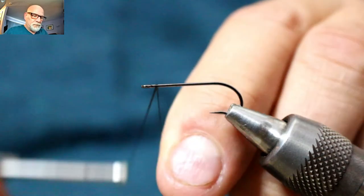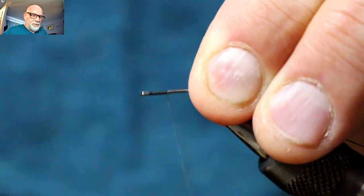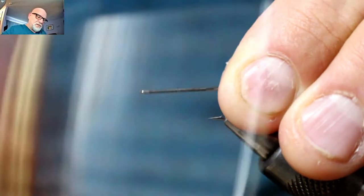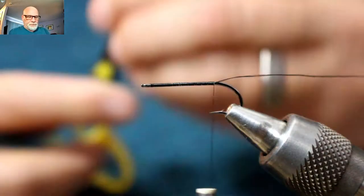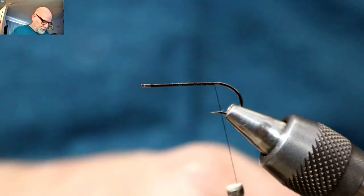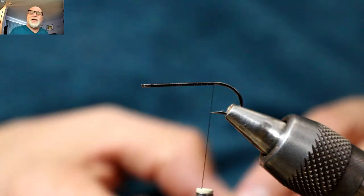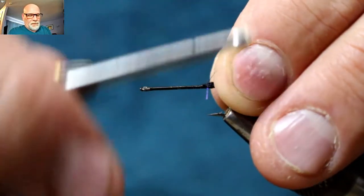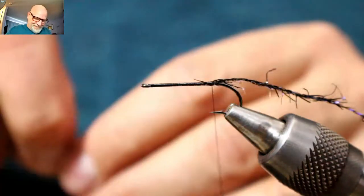Just wax your thread. Start your tying thread at the front — I just want to put a nice base down all the way to the back. I want to stop just past the tip of the hook, just past the point. Don't want to go to the bend or anything like that. As always, the last thing to be wound on is the first thing off — so the underbody goes on first since it will be wound second.